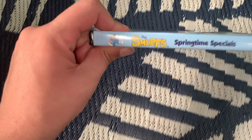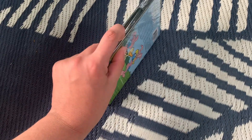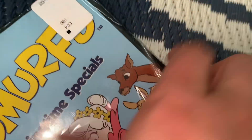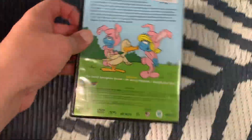But right, again — spine. Let's just do this. Here we go. So here's your front end, your spine, and your back.